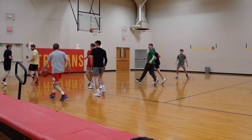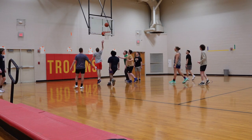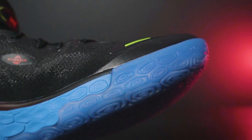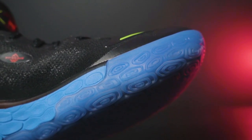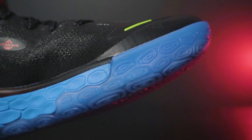Whatever you want to call the pattern, I had no issues with it and it worked really well. My pair has translucent rubber, which picked up a little bit of dust, so on some really bad courts I had to wipe the outsoles between plays. But wiping the dust off was not an issue and traction was pretty solid. The pattern wraps up the medial side forefoot, so if you're moving like Kemba Walker or Kyrie Irving, these have you covered.